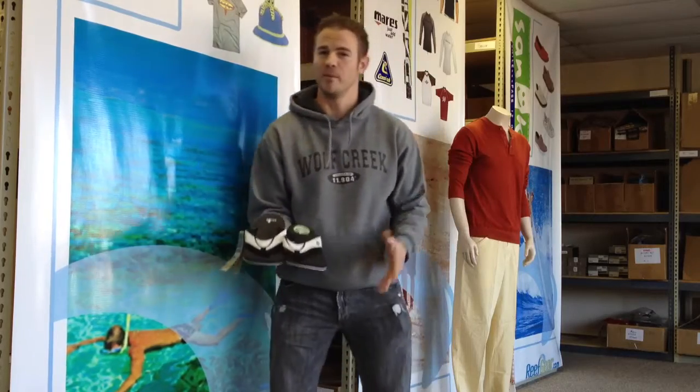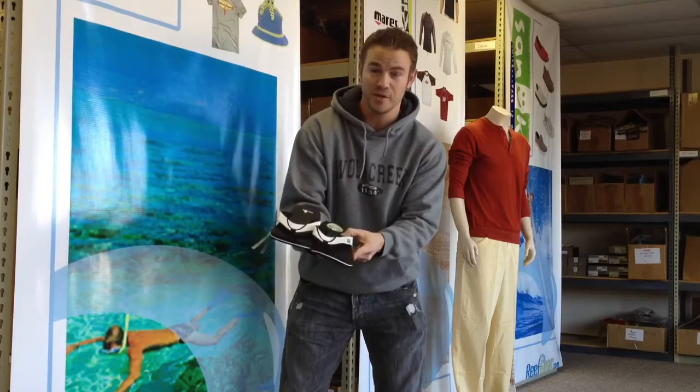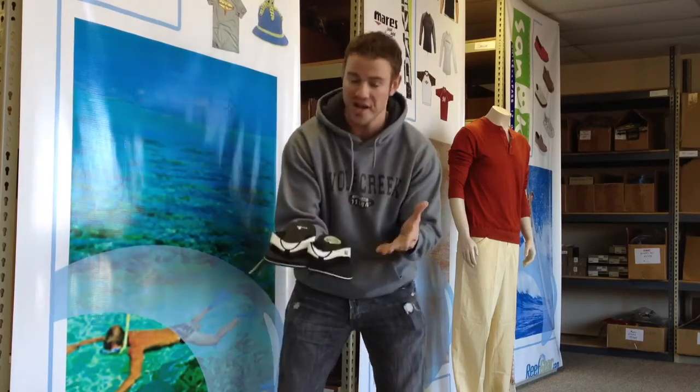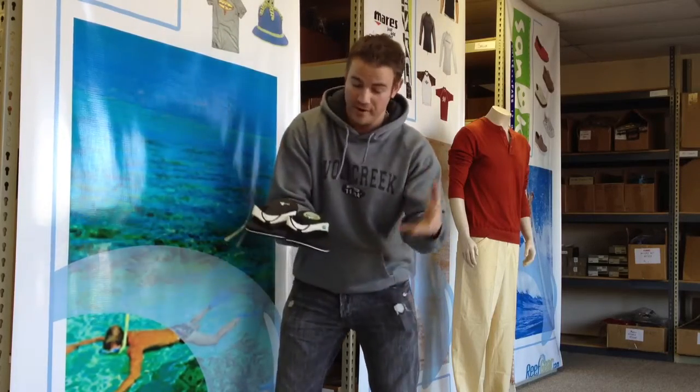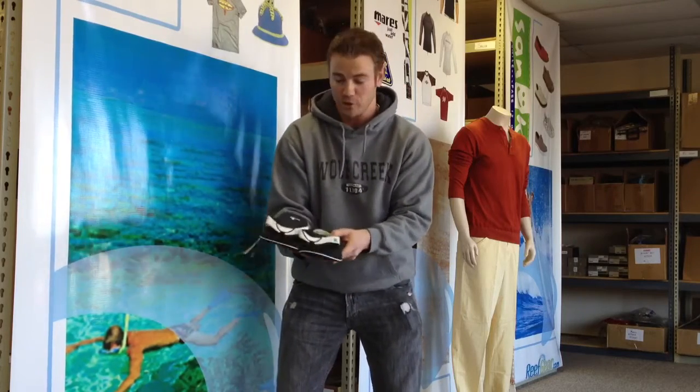Hey, this is Jake at Reefgear.com and I just wanted to show you the brand new 2013 Beer Cozy Sandals from Sanuk. We now have them in white — you've got to check these out. They come fully fitted with the yoga mat squish bed footbed. They have an anti-bacteria microbe shield.